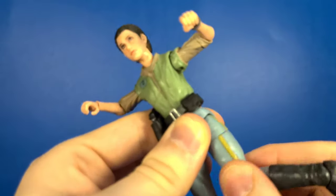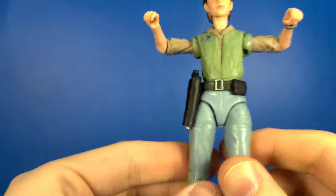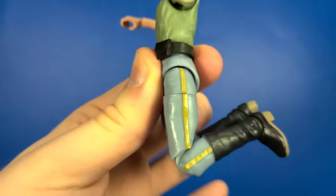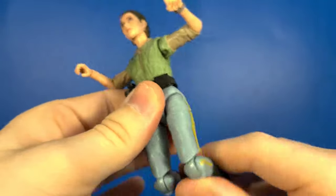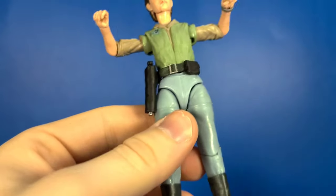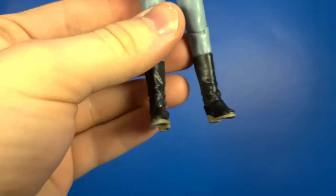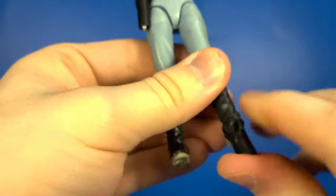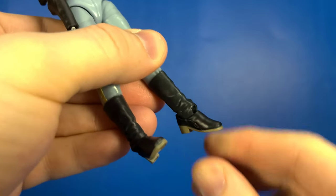The thigh swivel rotates all the way around, but it does have a visible line so you don't really want to force it. Looking at her knees with the pinless joints, she gets some great bend and they also rotate 360. There's no rotation at the boot top. Looking down at her ankles, they do hinge back, hinge forward, and there's a forward-facing pin for a rocker joint.